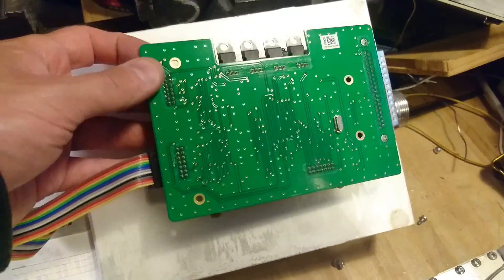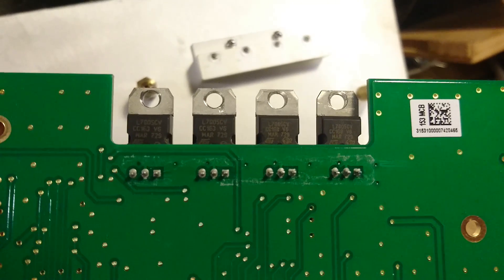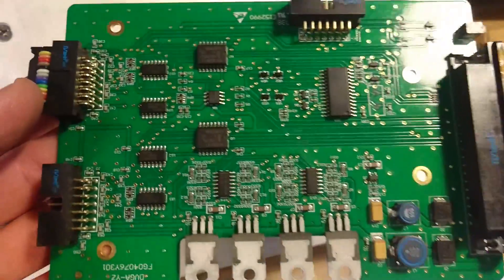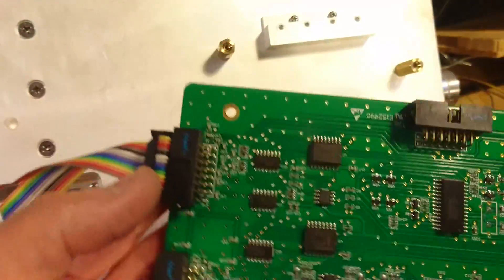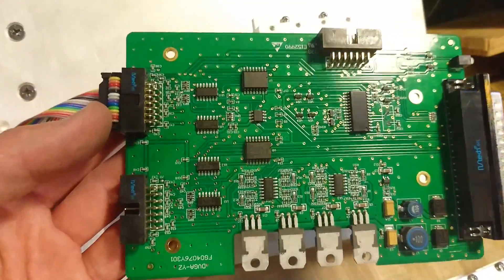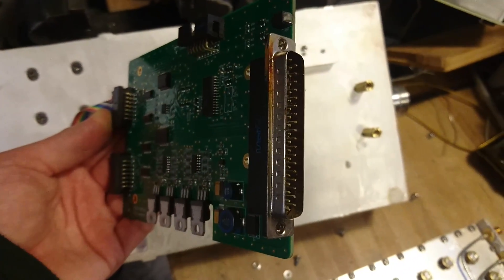The PCB that we could see in between the two units seems to be the power supply. We have some 5-volt regulators sitting in a row here, and if we turn it around there's not much to see — it seems to be some diagnostics input/output which would connect to the outside world through this connector.